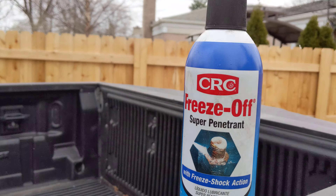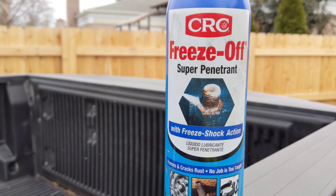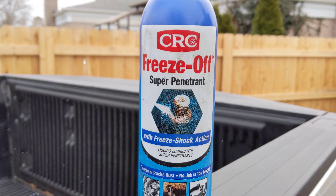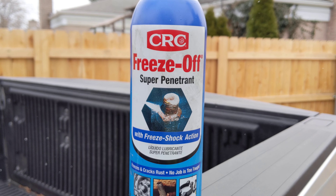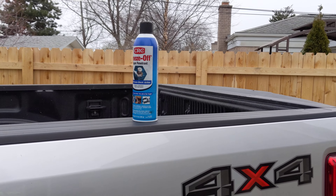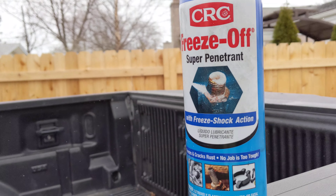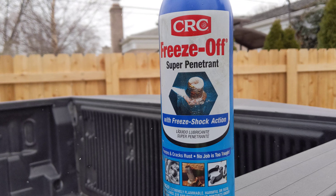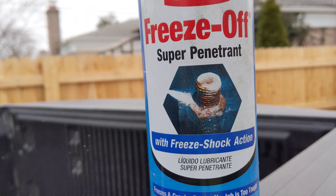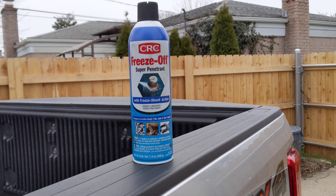If I can find more heavily corroded fasteners to test this on, I will and I'll show the results. From my experience, this stuff has been phenomenal. If you're in a bind and you've tried everything else, try CRC Freeze-Off — whether it's an O2 sensor in a tight spot, old lug nuts where you don't want to break the studs, or an exhaust manifold with really corroded hardware.